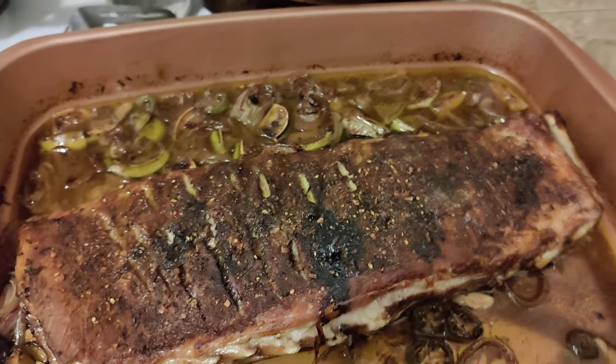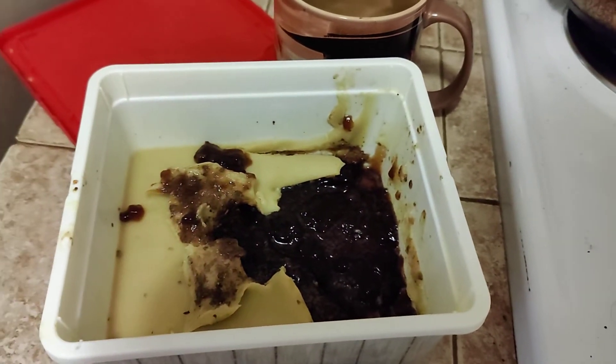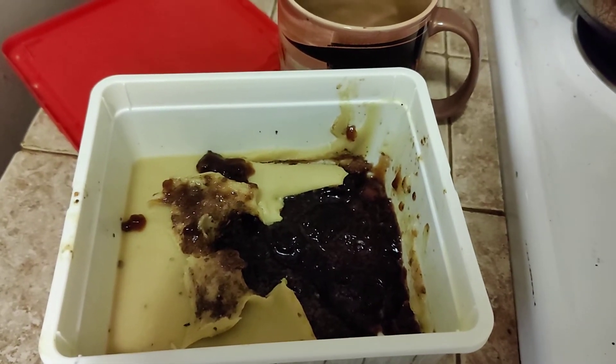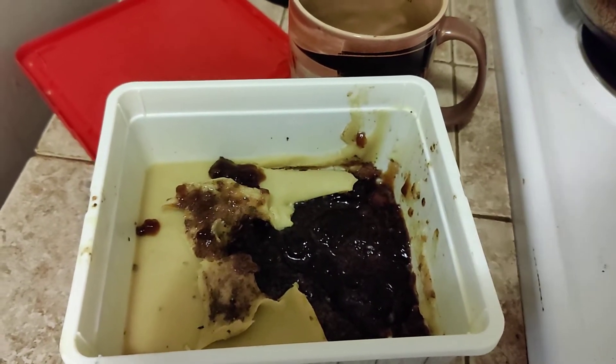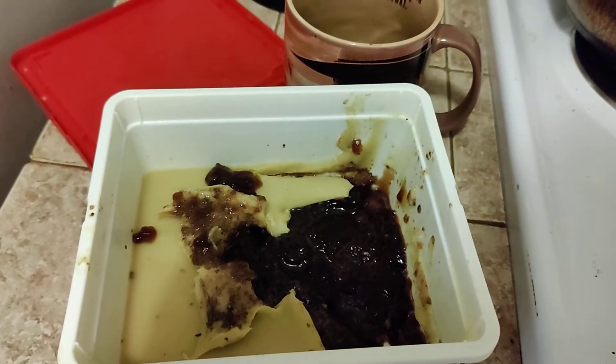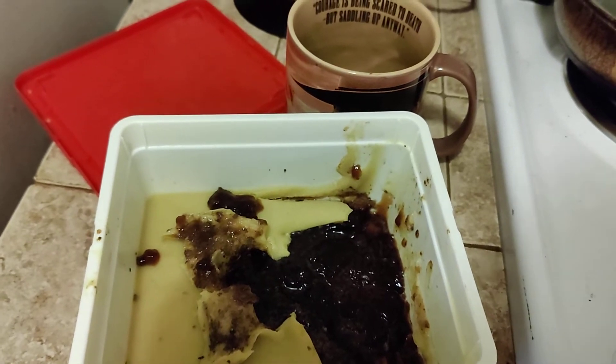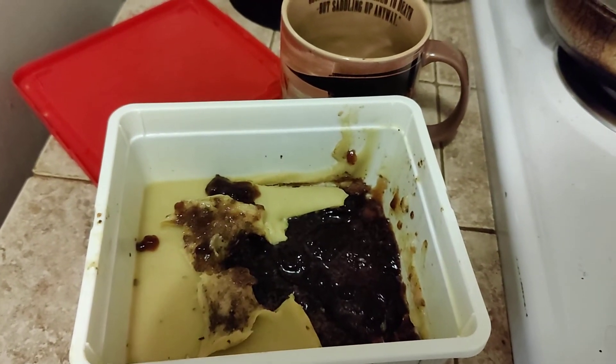Let me pause so I can show you — I mentioned before when I was cooking in a pan, I kept the drippings. This is the collagen and some of the fat, and I added a cup of that into the mix so it would help keep it moist.